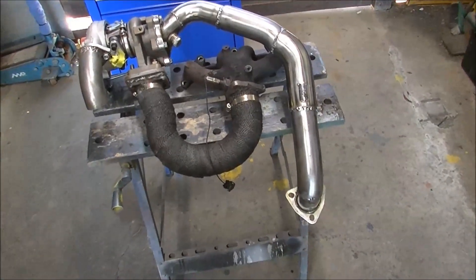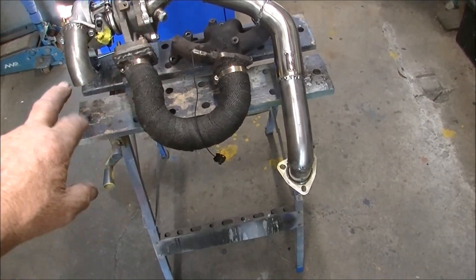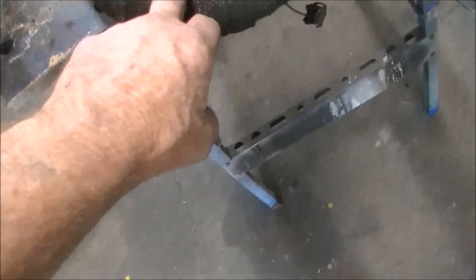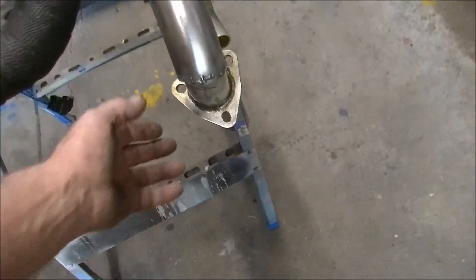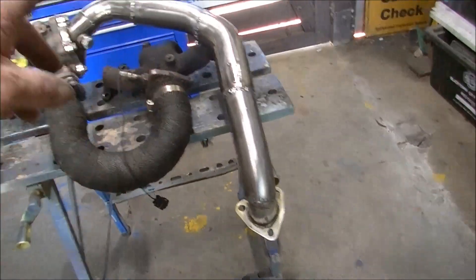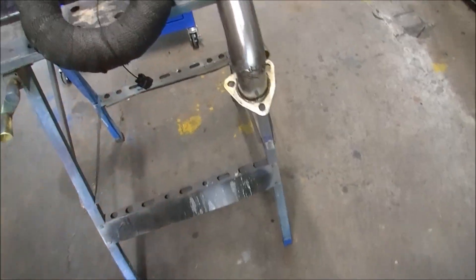Something like that I reckon - from a distance not too bad. We'll just wrap that up with this stuff and go around and see if that actually fits. It's a little shorter than what I wanted but that's all we've got at the minute, so we'll just see what happens.